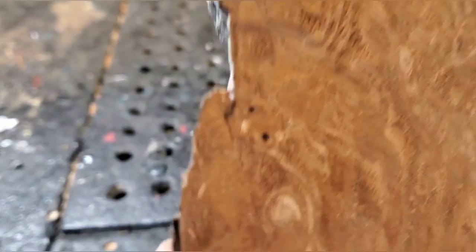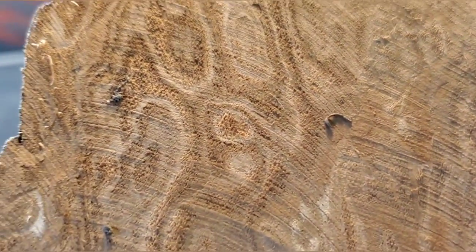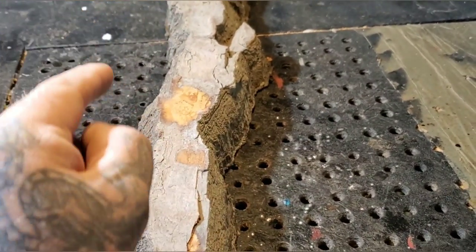It's pretty dang clean. Little tiny bug holes there, but nothing to worry about. Just a couple there. So anyways, I'm gonna carve, once again guys, a wood spirit.